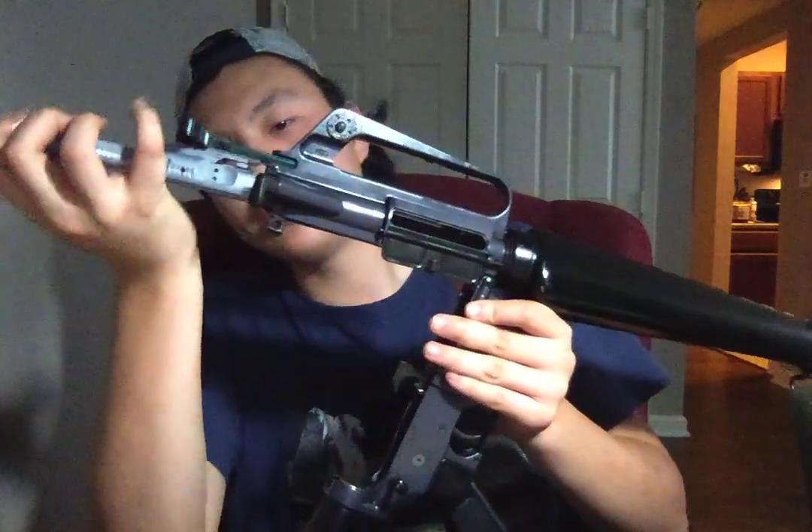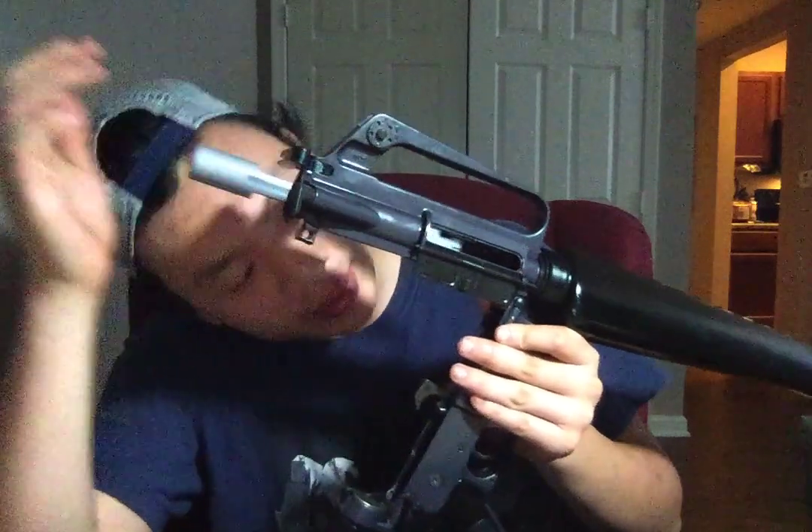The gas tube also took a little bit of deformation from the shooting. It's not a big deal, but I'm still going to replace it anyway. I want my rifle to be 100% reliable because this is my home defense rifle and I don't want to take any chances.